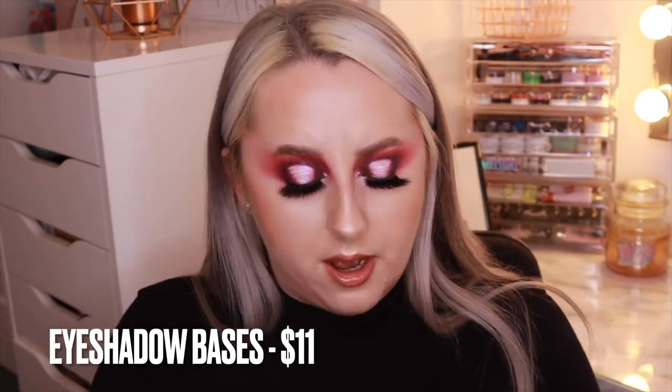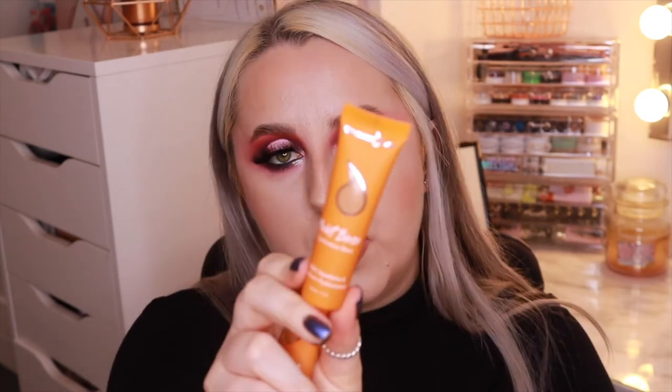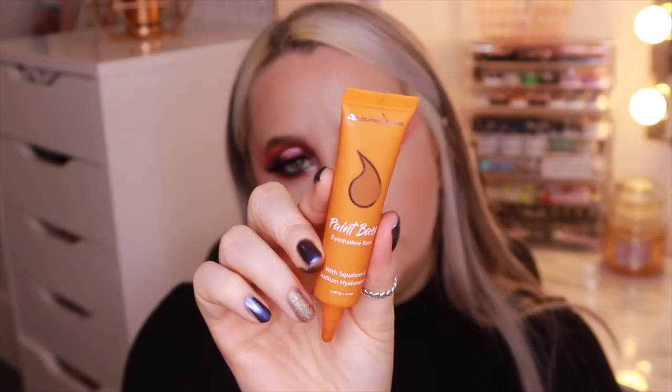Next we've got the Paint Base eyeshadow base, and I've got four shades. We've got White, which is literally named White; Rope, which is a nice agey corner colour; a slightly darker one called Wheat; and the darkest one called Desert Sand.